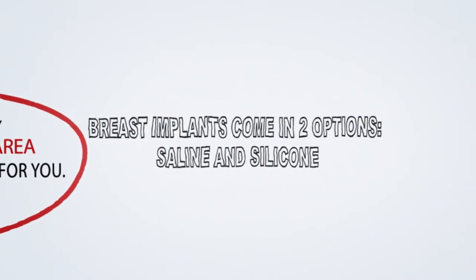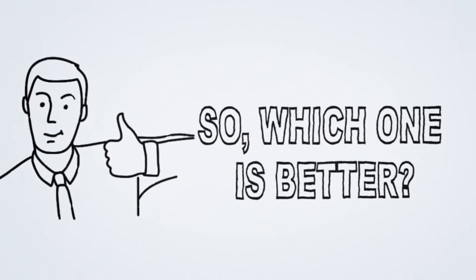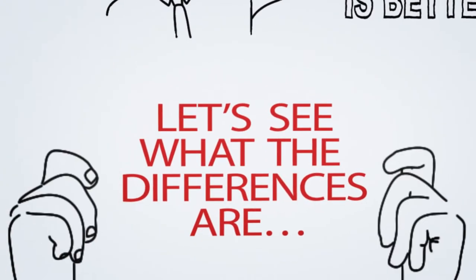Breast implants come in two options: saline and silicone. Which one is better? Let's see what the differences are.